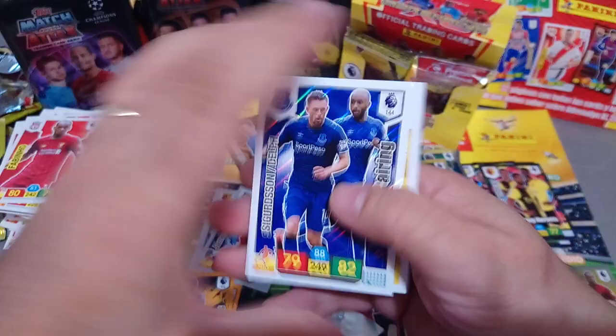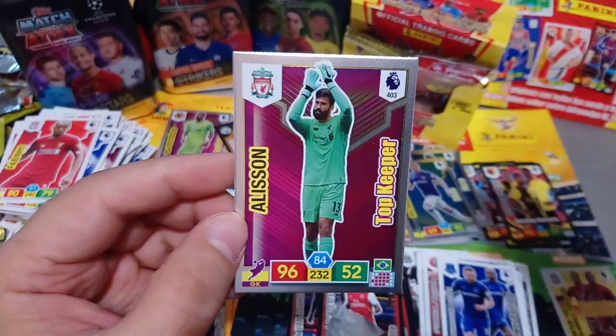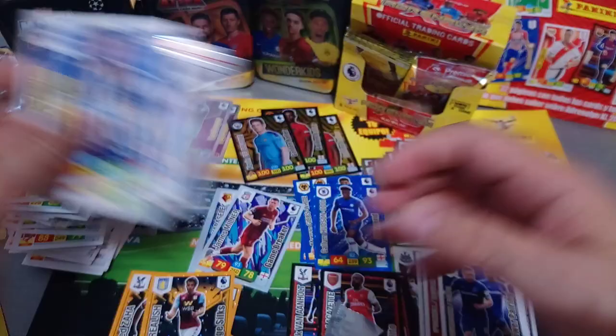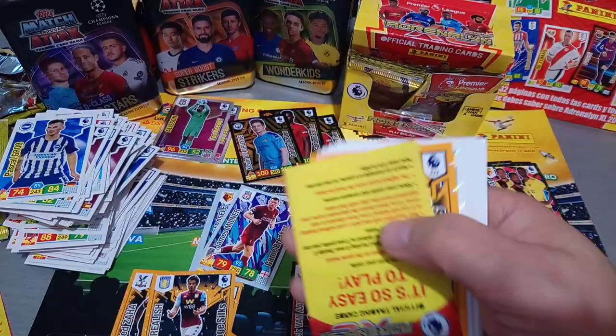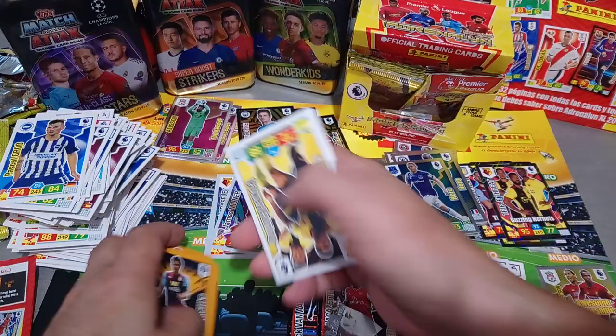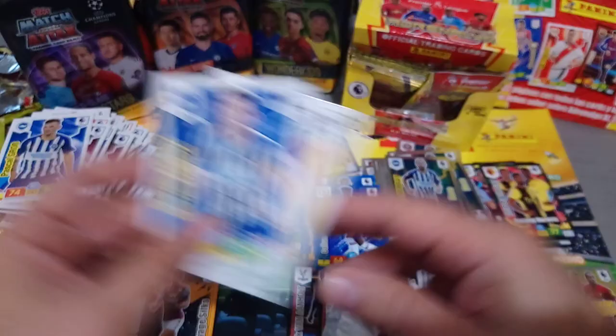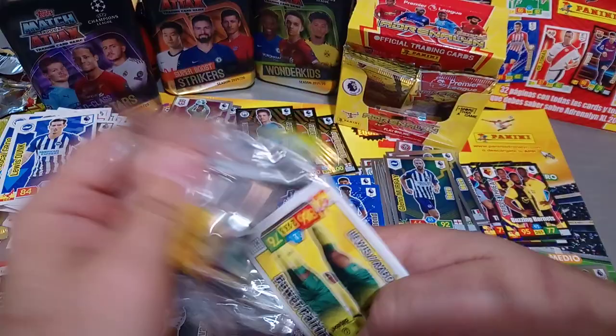Duo for Everton. Top Keeper - Alisson Becker for the Redmen, 96 - absolutely fantastic. Another Lucas Moura Savage Baller - look at that. Two Mouras and two Pedros in the same box. Duo for Watford. Glen Murray, Hero again - seven cards in this pack. Norwich City Duo - Lewis and Arons. This one had five cards.